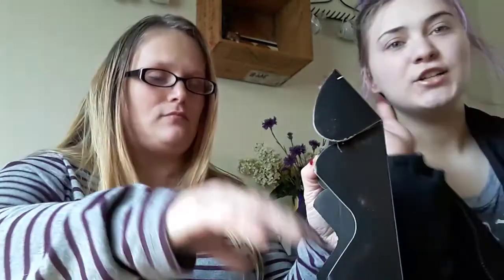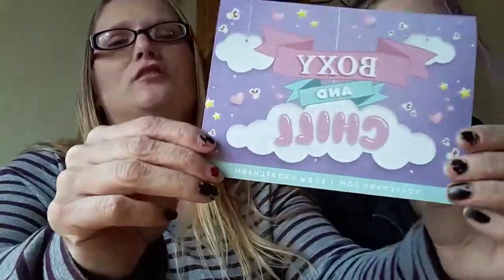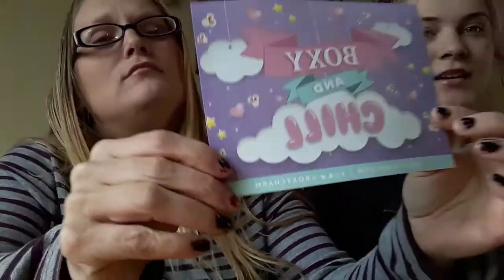Hey guys, and welcome to my channel Sweet Pink Home. I'm Elizabeth, and this is my daughter Jacinda. And today we're unboxing BoxyCharm for January. Let's get started — first BoxyCharm of 2019! Boxy and chill. We're not going to look at the back yet because it has all the spoilers, so we're going to open it up. We haven't seen it, and we haven't seen any teasers. She's been doing really good.